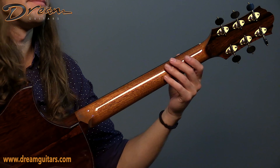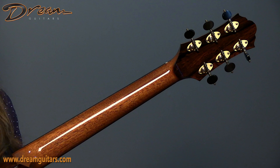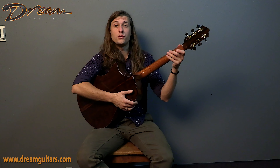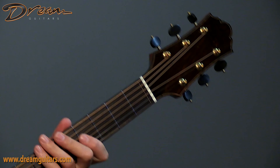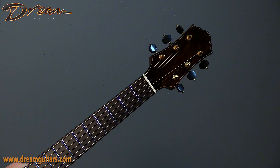As we come up the neck, it's an oval shape with just the faintest idea of a V profile. Very smooth, high gloss finish throughout — feels very good in hand. Open back tuners, and then of course we have the Keystone headstock profile, which I love. This looks so good.